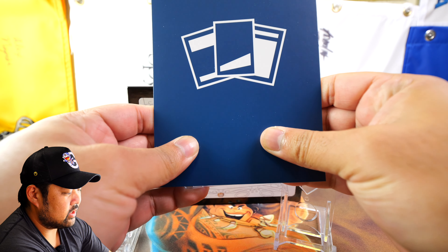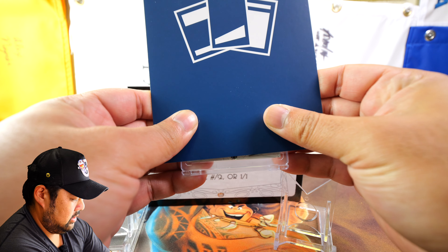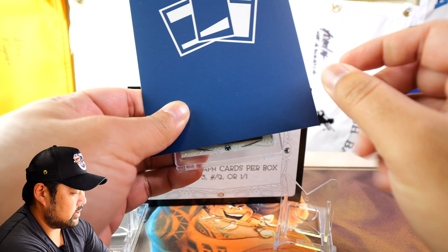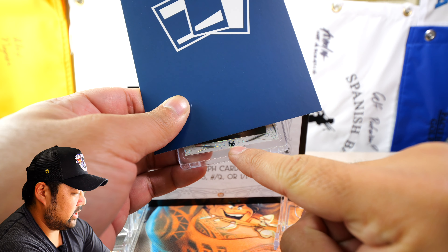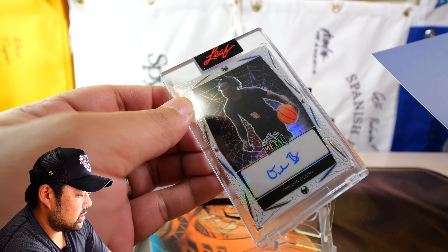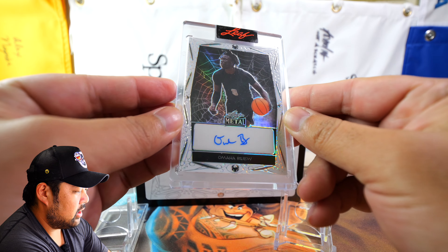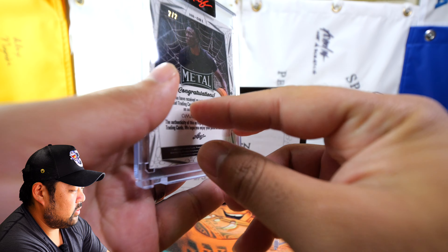All right, here we go. Here's the card. Scrolling up, so this is the design here. This is a white one — you can see the spider there. Don't know this name. Interesting, who is this? Omaha Bailu. Omaha Bailu?